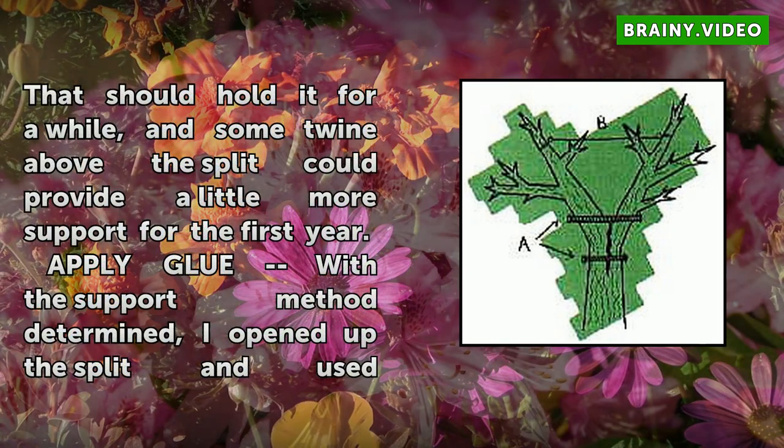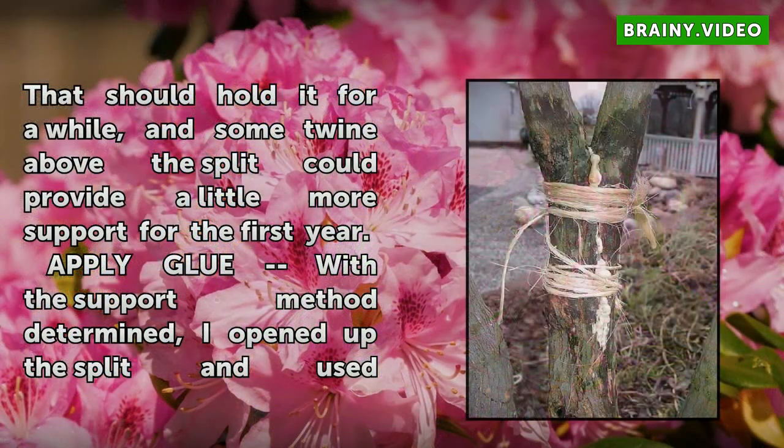Apply glue. With the support method determined, I opened up the split and used a popsicle stick to apply the glue to both sides of the split. You can see the glue starting to expand and fill in the space in the picture.